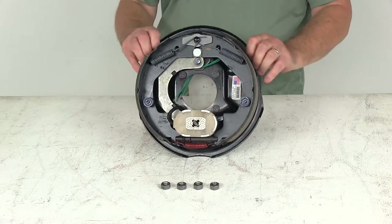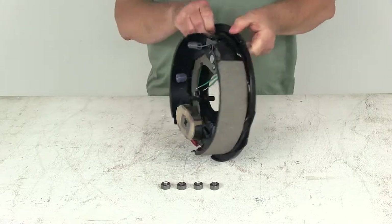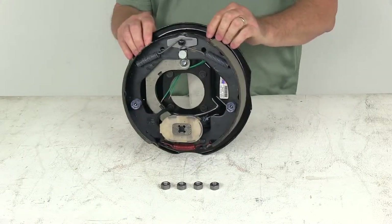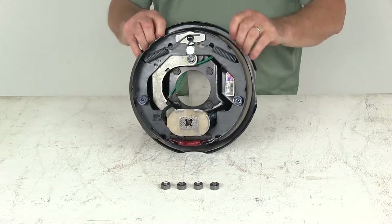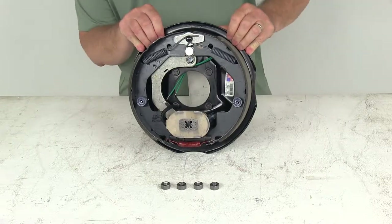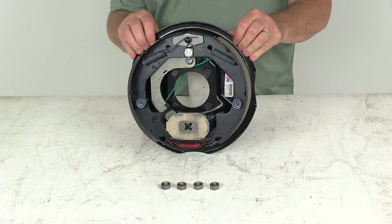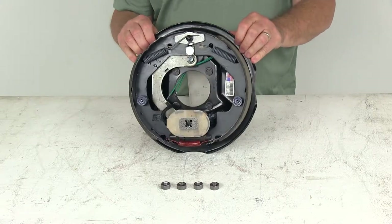Today we're going to take a look at the Dexter 10-inch left-hand driver's side electric brake assembly for 3,500-pound axles. Electric brakes are easier to install and offer more user control than hydraulic brakes. They require only an electric brake controller, which we do sell separately on our website. There's no actuator or hydraulic lines necessary with electric brakes.